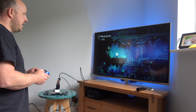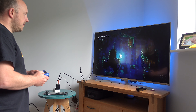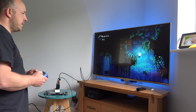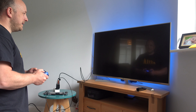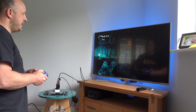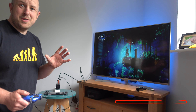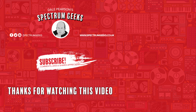No lag or delay — this works really really well. I'm really impressed with the Genki Dock. I think it's really good and I definitely recommend picking one up if you like to travel with your Nintendo Switch. Leave some comments below if you've got one and ask any questions. Thanks for watching — a thumbs up would be really appreciated.